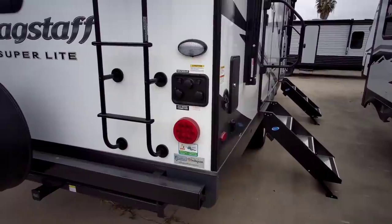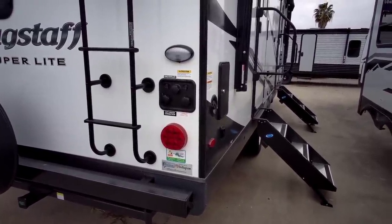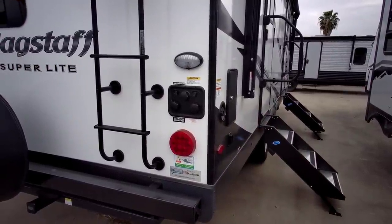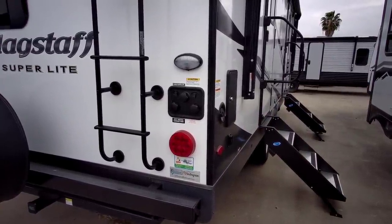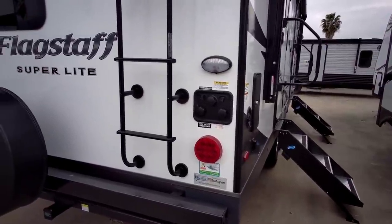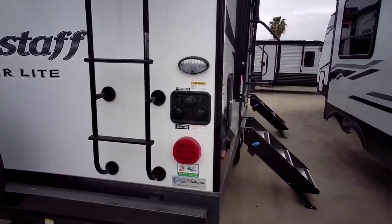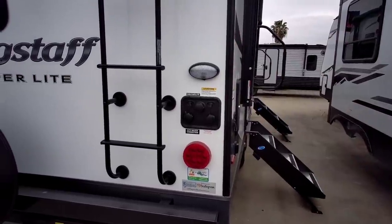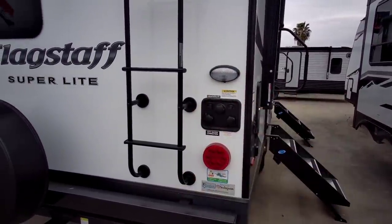I almost feel as if I'm the one that spurred all these manufacturers to start putting lights near their connection panels. I brought this up almost a year and a half ago in a video when nobody was doing it. I said this is something that just needs to be added as standard on all RVs, and you're starting to see more and more RV manufacturers integrating lighting around the actual connection panel.